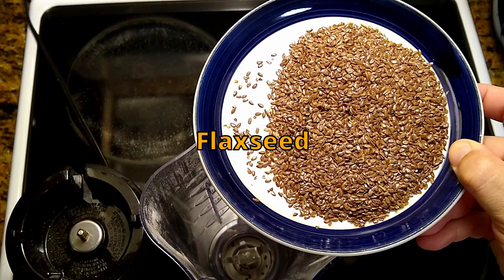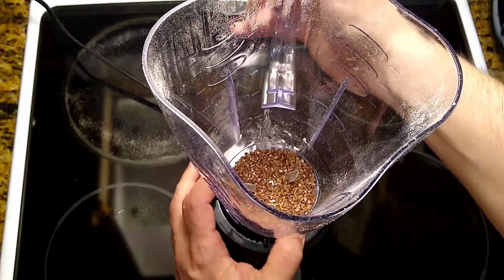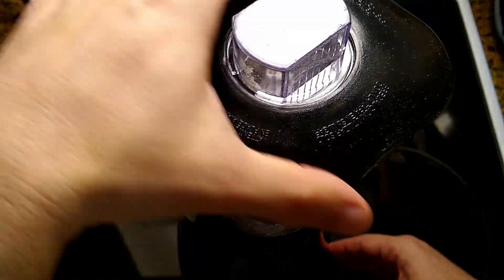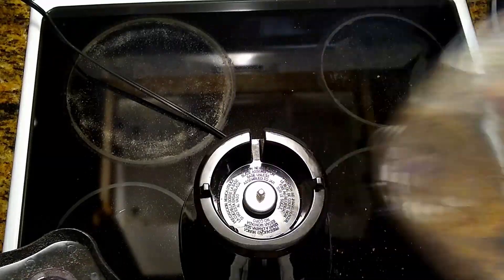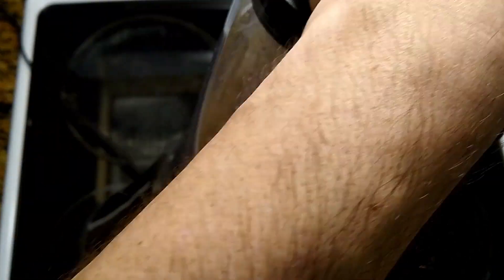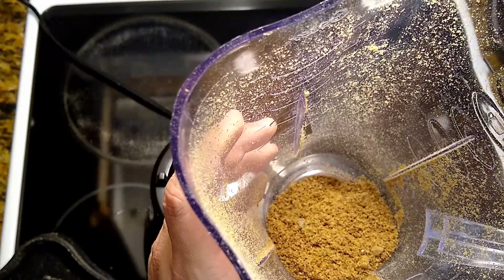Simple flaxseed — just blend it and it will turn into flaxseed flour. Yeah, it's fine, it's done! Remember, once it's ready, the flaxseed flour maintains a mild flavor if kept in the refrigerator.